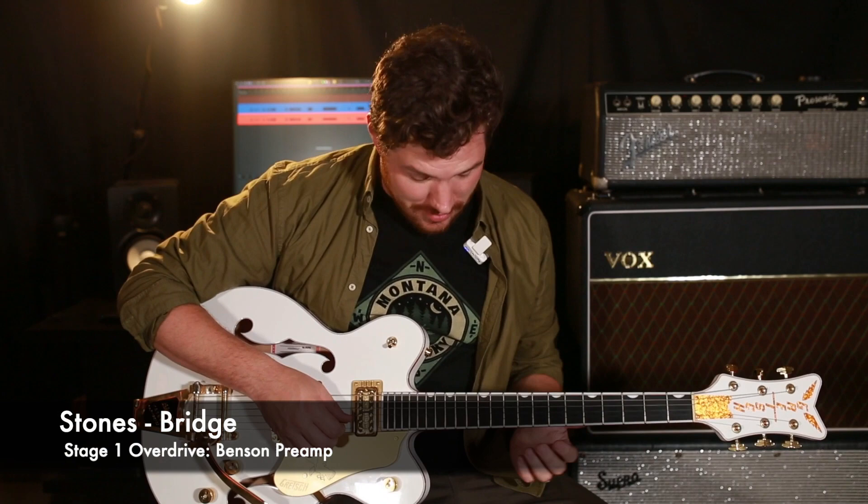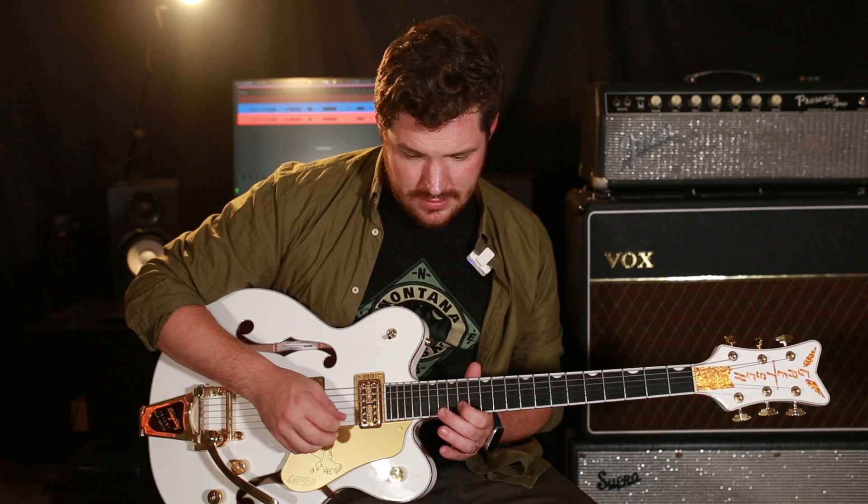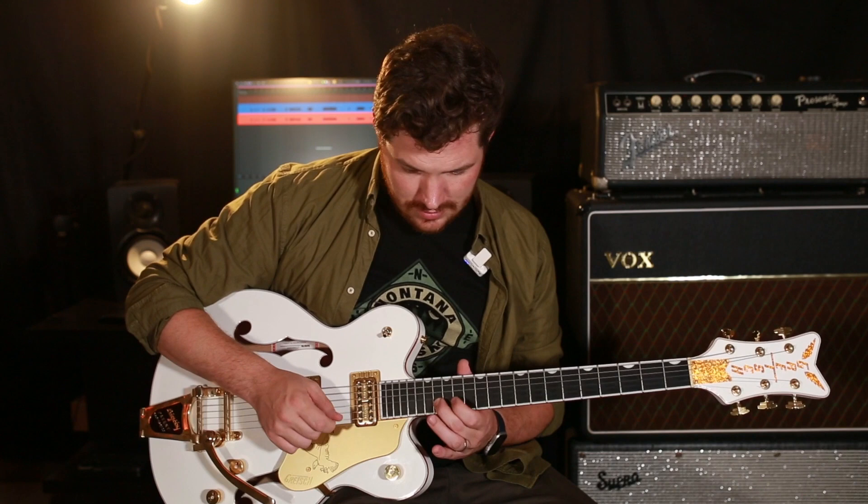Now we're going to talk about the bridge of this song. The bridge is actually going to be starting on the 14th fret of the B string, and then we're going to bounce up to the 16th fret on the E string. Then we're going to alternate that up to the 19th fret on the E string, and then walk down to the 16th and the 14th. You're going to end on the 16th fret of the B string before you go back to the beginning and do that all over again.